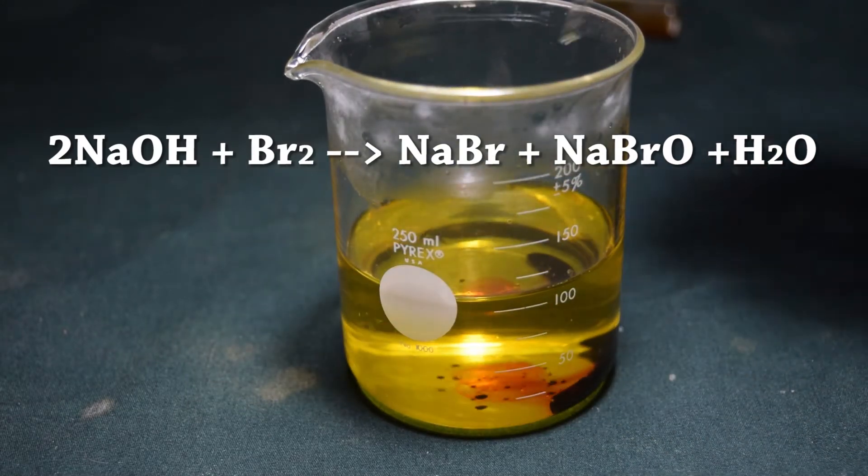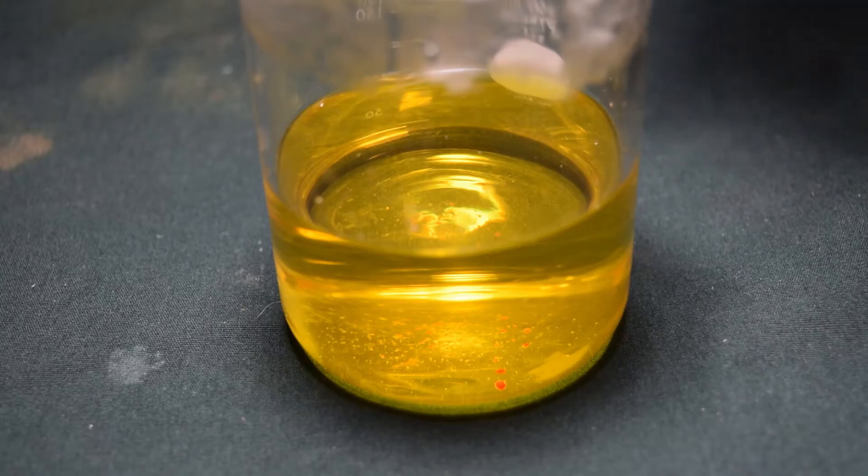It turns a very pale yellow color. This is sodium hypobromite solution. Let's test its bleaching power.